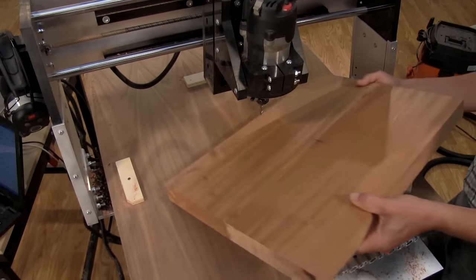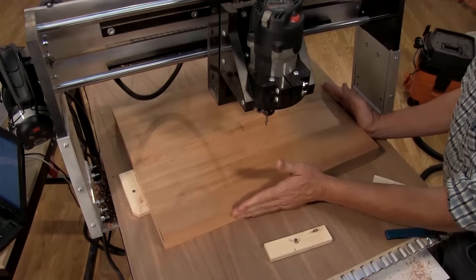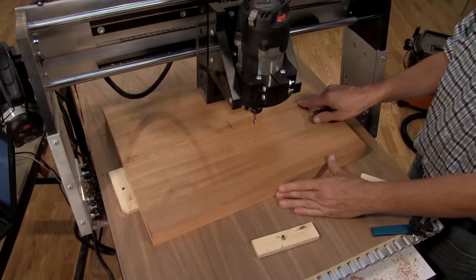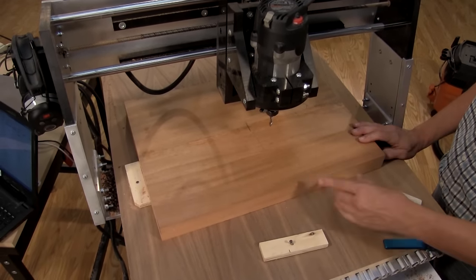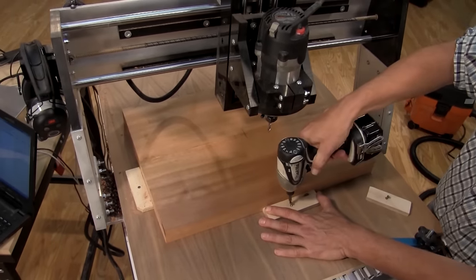Now that we've got the blank glued up with its internal grooves, we need to locate it on the tabletop. It needs to be roughly square — not perfectly square — and the neck needs to be on the right-hand side of the blank as you're looking at it, because that's the orientation that the programming will have. Now we need to secure it with a couple of blocks to keep it from moving.